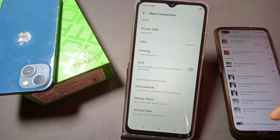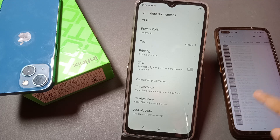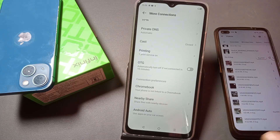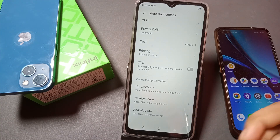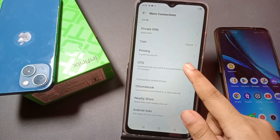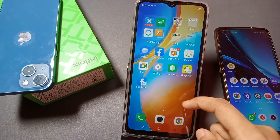From here you can see the share options at the bottom. It's not showing right now because I have not inserted the cable yet. Once you insert the cable into both phones, it will be connected successfully. Do not forget to turn on OTG first.